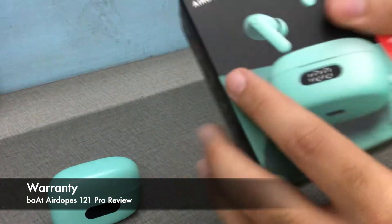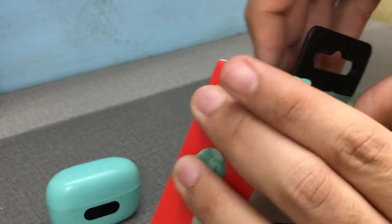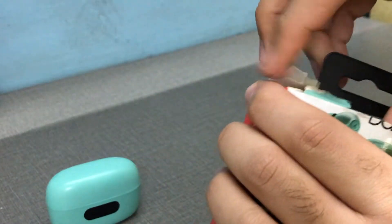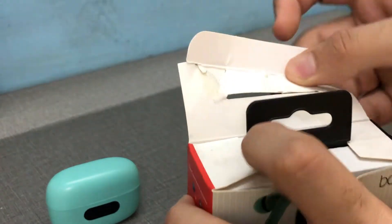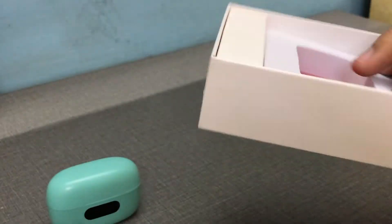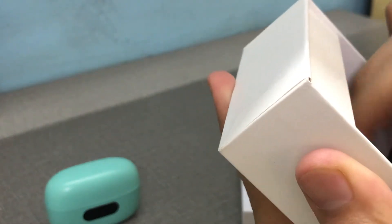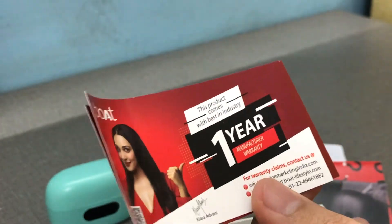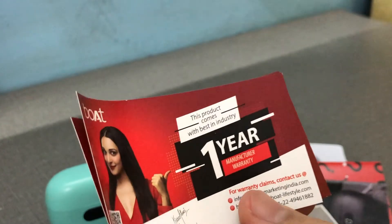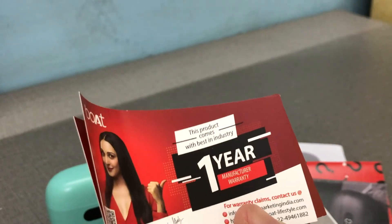One thing I like about Boat is that it provides one year of warranty. Realme and Xiaomi typically provide only six months on TWS earphones. Being an Indian brand, you can easily access Indian service centers, and that one year of warranty is a big plus.